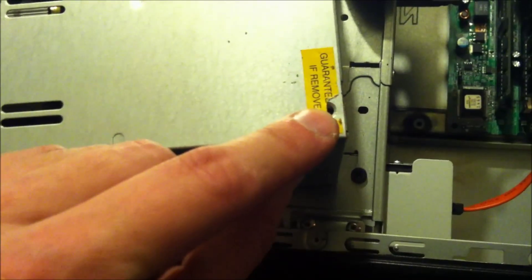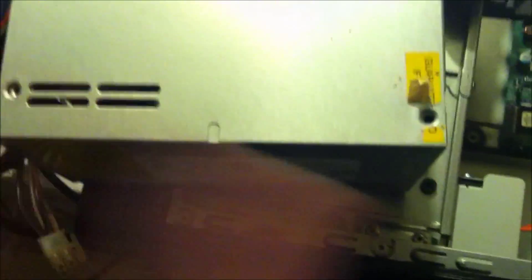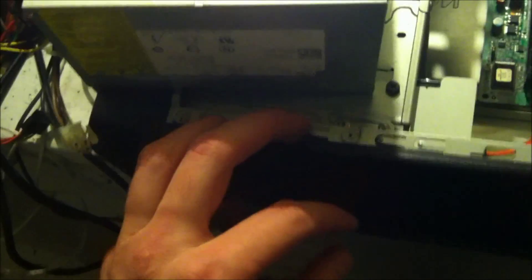But if you just blindly do it, you could possibly hurt yourself. There's a sticker here that says 'guaranteed void if removed,' so you void your warranty if you remove the case from the screw. This computer is four years old — I'm not worried about the warranty.